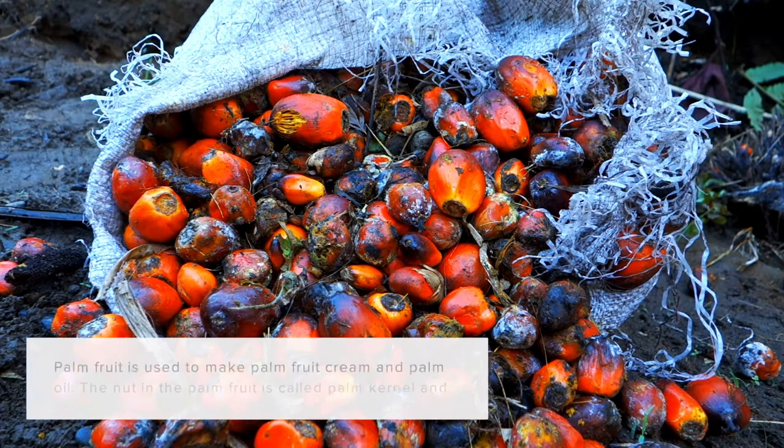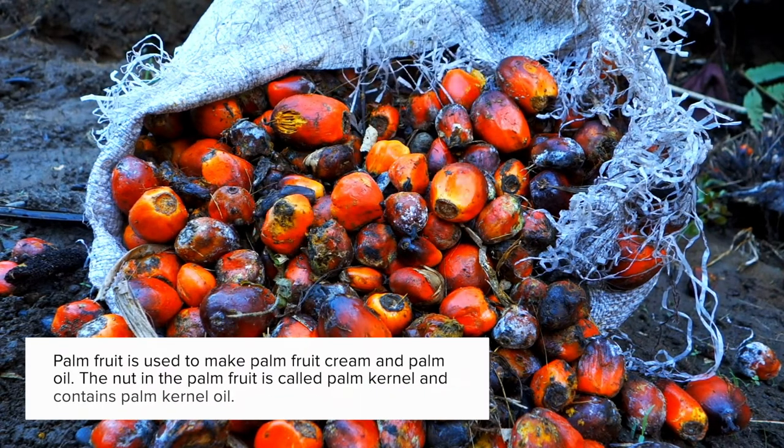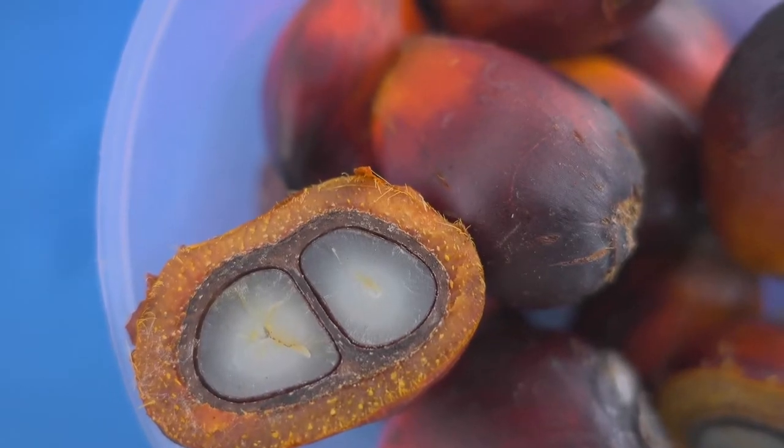Palm oil was used by my ancestors and we continue to use it in this region. It is normally sustainably farmed because it is farmed in rural areas and most times it is wild harvested. We use every part of the palm tree — the palm fronds to make brooms, the palm nut cream to cook soups, and palm oil from the palm nut as well. What you will find controversial is palm kernel oil, which is basically the seed inside the palm fruit that also has an oil in it. So there are two types of oil that come from the palm fruit.